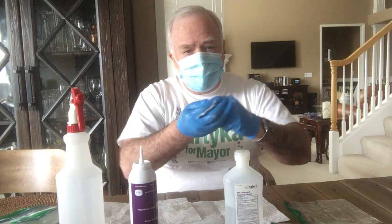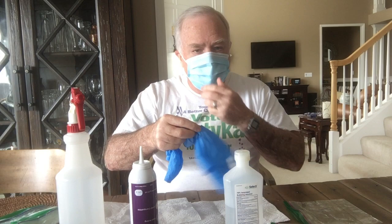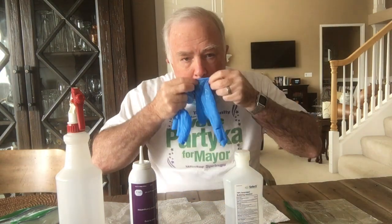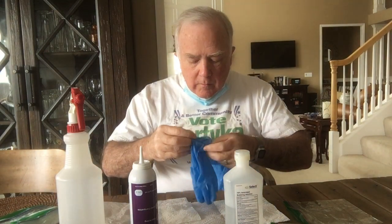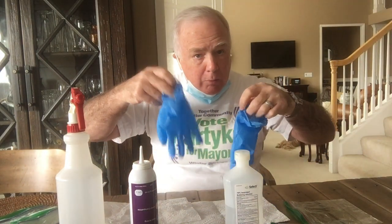Now I can reverse the gloves like this and blow them out — and now these gloves are sterile on the inside and can be reused. Some people ask: aren't you blowing germs in there? Well, there's still alcohol permeated on the inside, so any germs I blow in would be dead — plus I'm the one going to be using them anyway.